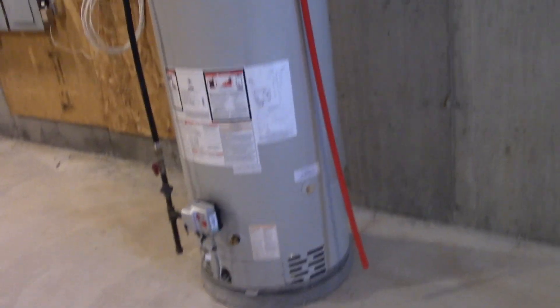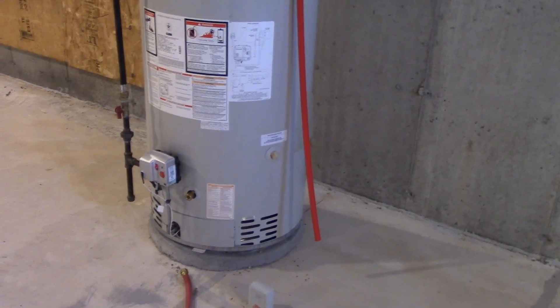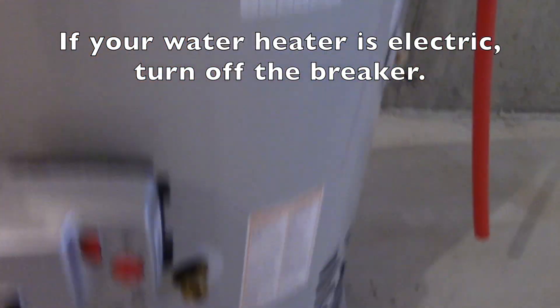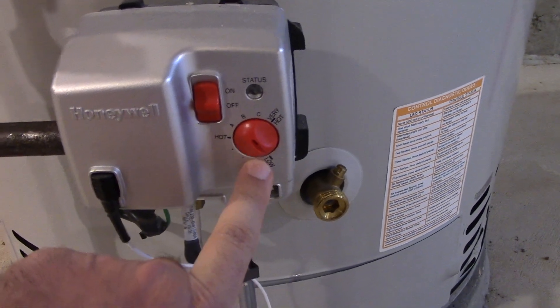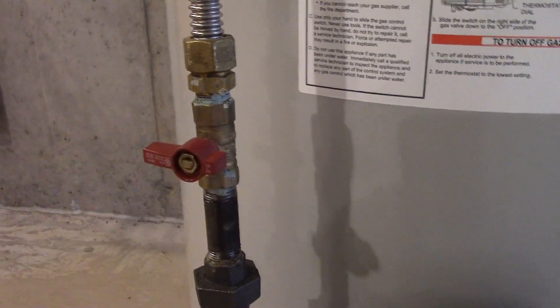So first things first, it's very important to make sure that your heat source does not in any way come on while you do this procedure. In my case with the gas water heater, I secure myself the best way I can — I have the switch turned to off, the thermostat at its lowest setting, and in this case I'll also close the gas valve as well. Just like that.